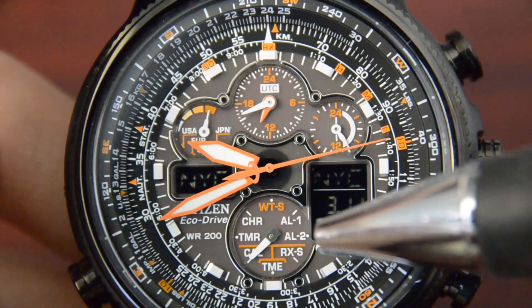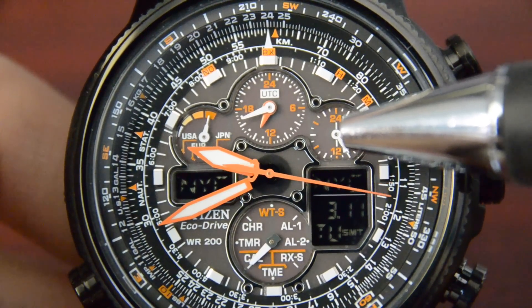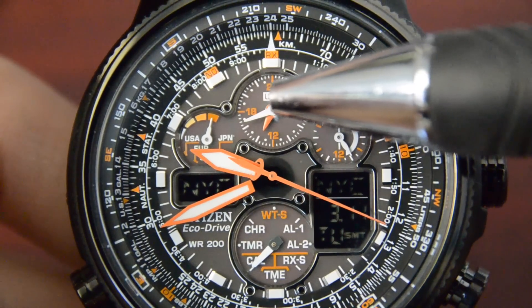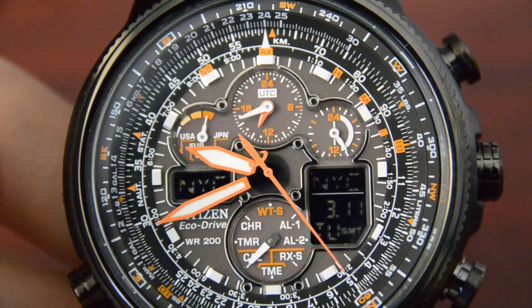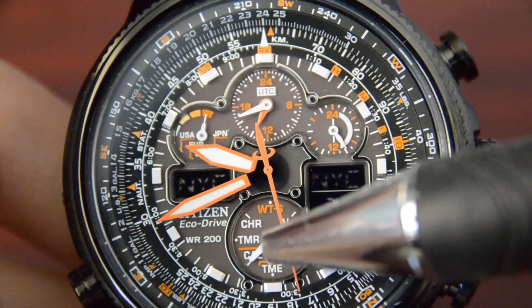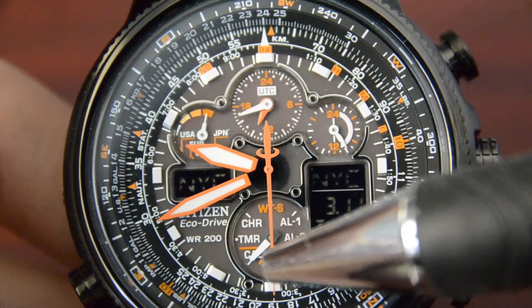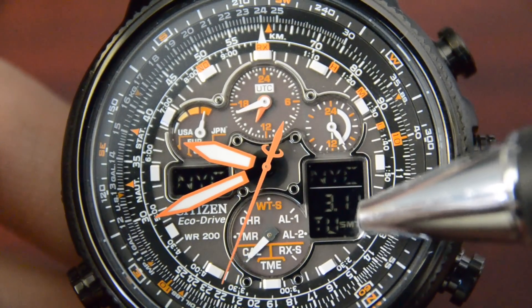Here is the function indicator. Here is the 24-hour clock, here is the UTC, and right here is the power indicator. Most of the time I keep the hand in CAL, which means calendar — it tells the date and the day.